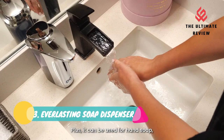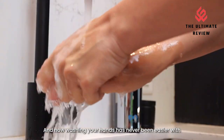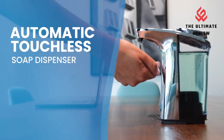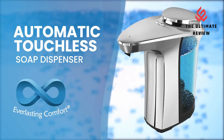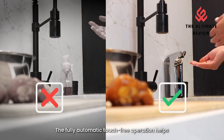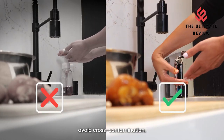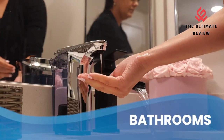Number 3: Everlasting Soap Dispenser — Infrared Motion Sensor Technology for Easy, Hygienic Cleansing. Our automatic soap dispenser uses infrared motion sensor technology to quickly and efficiently dispense soap into your hands or dish sponge. The no-touch soap dispenser eliminates the need to touch the soap bottle, creating a more hygienic way to wash hands or dishes.